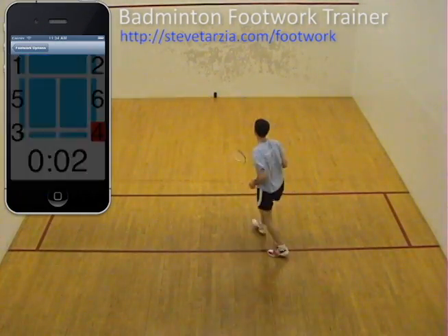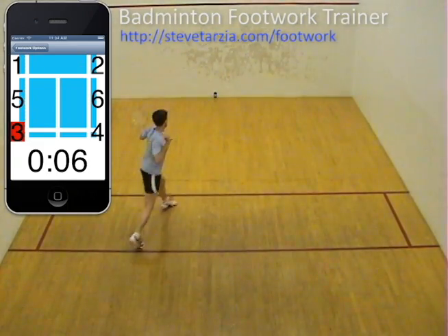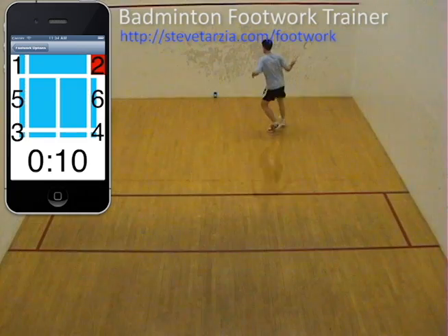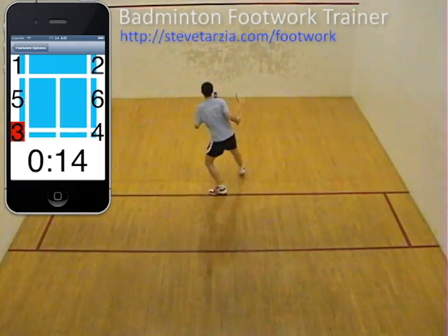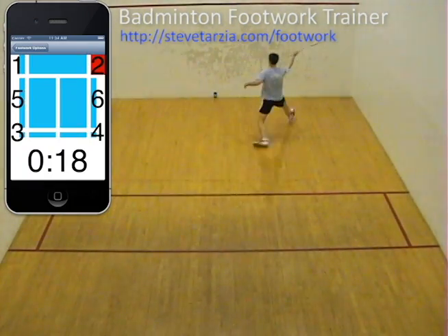In the game of singles badminton, footwork is perhaps the most important skill. Quick and controlled footwork allows the player to get into position for the next shot before the shuttlecock falls too low. This allows more aggressive, downward angled shots to be played.